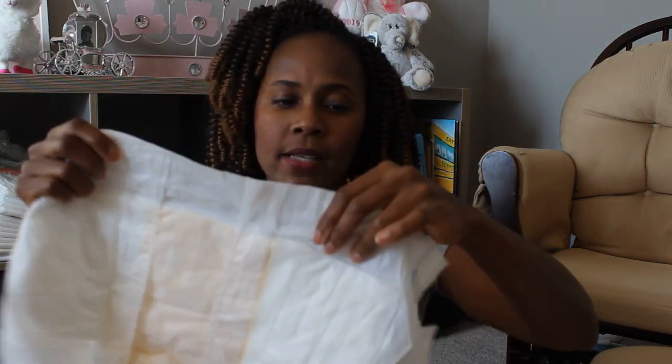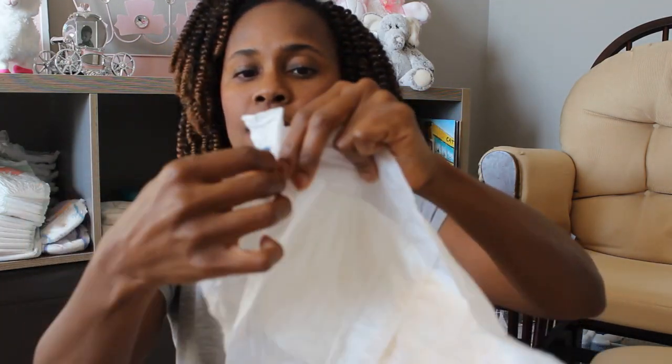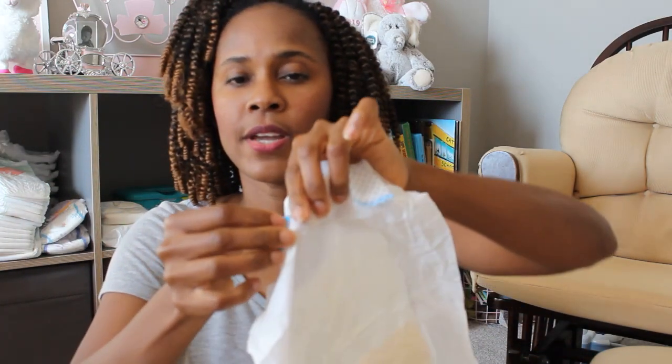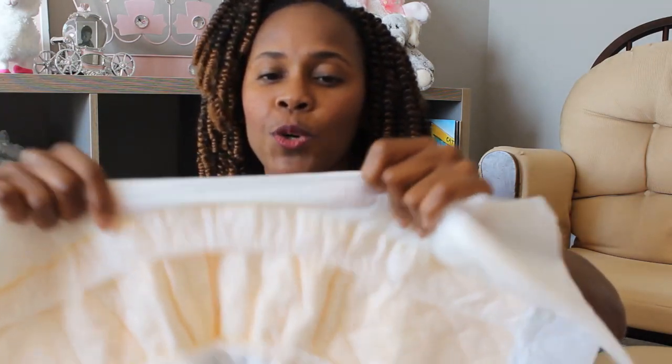As far as the tapes are concerned, there are four tapes — two on each side. They seem very nice and sturdy. You have two over here and then two more tapes on the other side.